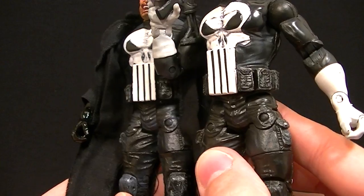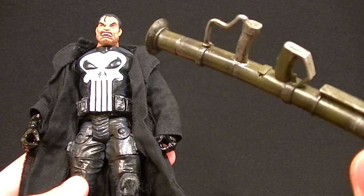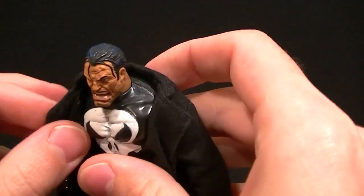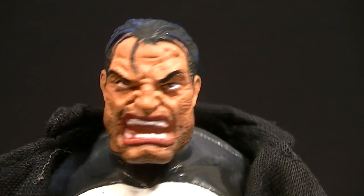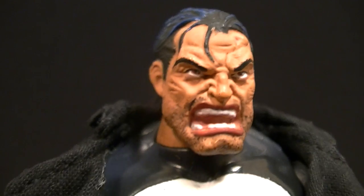Pretty much otherwise the same. I think this guy came with a rocket launcher or a bazooka — this might have just been with the Thomas Jane figure though, I don't remember. I've had different ones throughout the years and sometimes the accessories get kind of lost and swapped out. But it looks kind of cool — it's a little cartoonish but still fairly realistic. It's a little sloppy but still has a nice appeal to it. So that's the one from the box set.